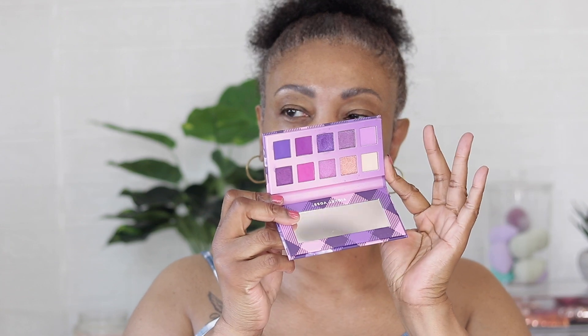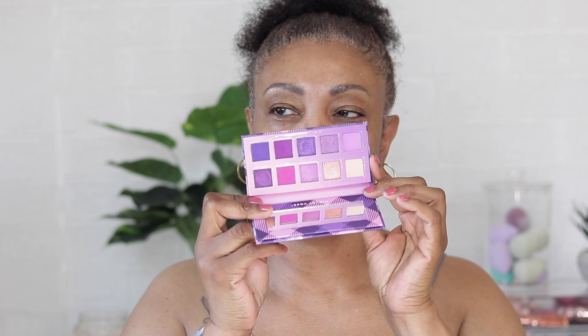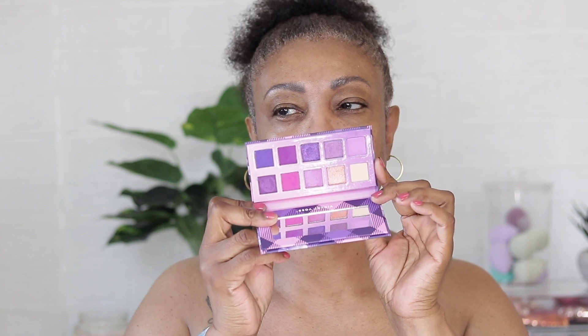All right guys, I am back with another video. In today's video we're going to create a purple and gold eye look. This is going to be my first time ever creating a purple and gold eye look that I can remember. We're going to use this palette — I think the colors are very pretty. I want to use that gold with purple. I noticed I had a lot of new subscribers, thank you so much and welcome to my channel!